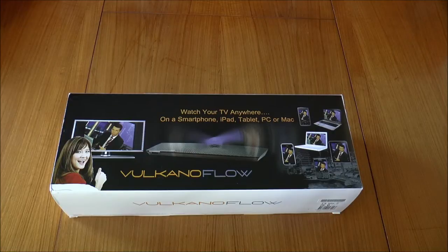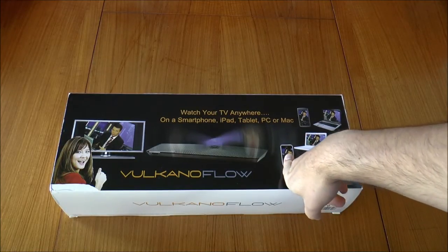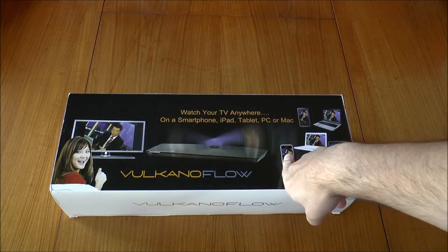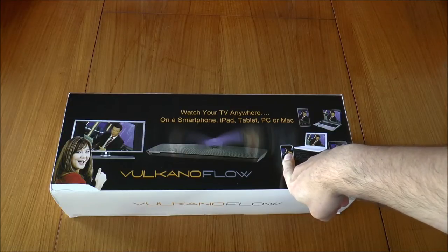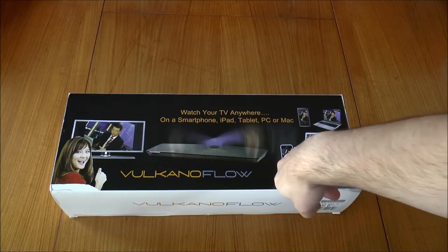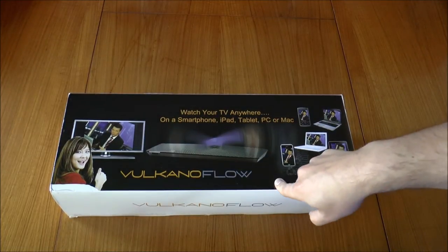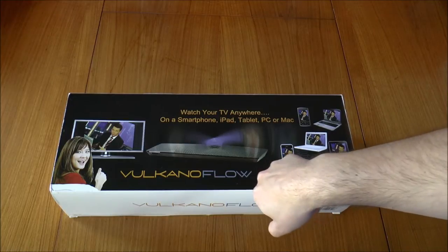G'day, welcome to the unboxing video for the Monsoon Volcano Flow. I picked this up — it's been on special lately so I got it for around about $80 delivered.